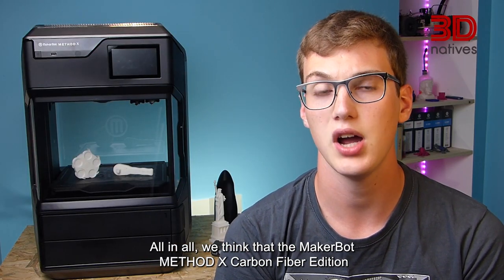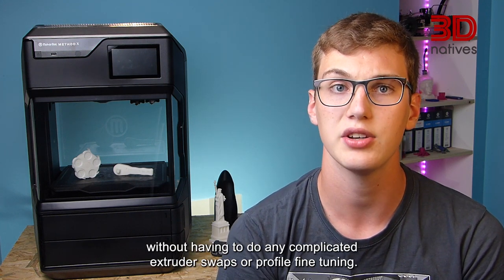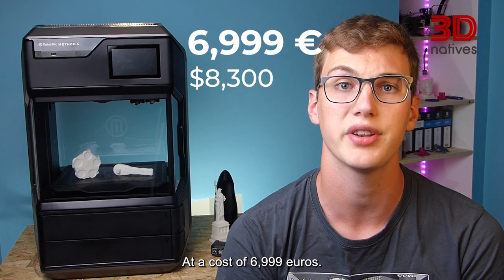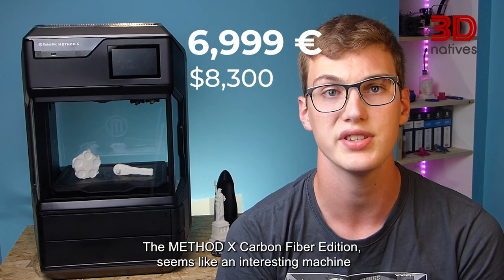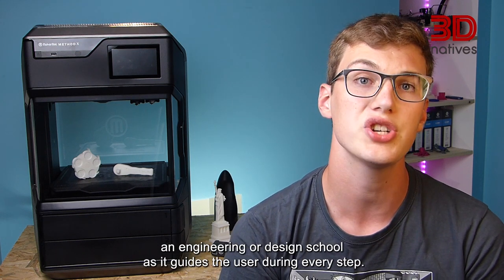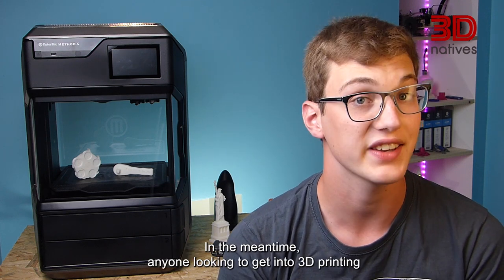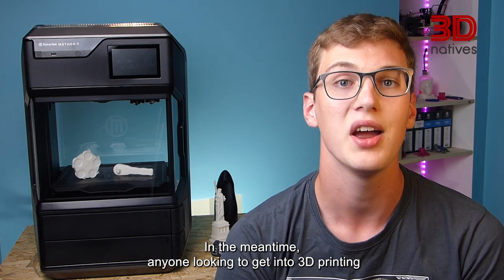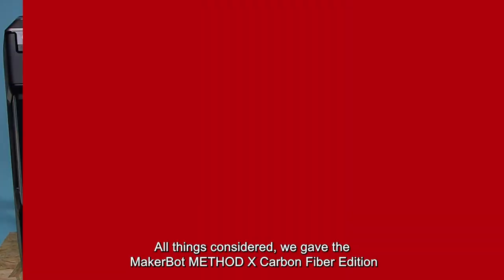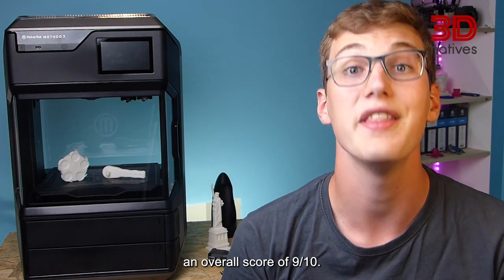All in all, we think that the MakerBot Mesadex Carbon Fiber Edition is a good 3D printer for anyone wanting to print technical materials without having to do any complicated extruder swaps or profile fine-tuning. At a cost of €6,999, the Mesadex Carbon Fiber Edition seems like an interesting machine for a company without any experience with 3D printing or for an engineering or design school, as it guides the user during every step. Anyone looking to get into 3D printing more advanced materials should definitely have a look at it. We gave the MakerBot Mesadex Carbon Fiber Edition an overall score of 9 out of 10.